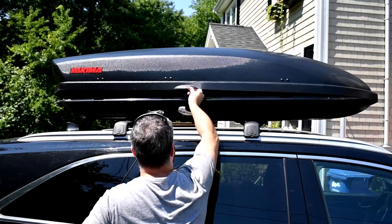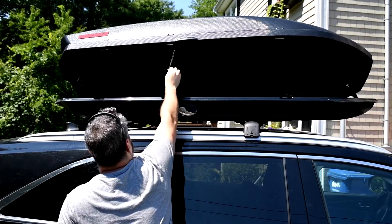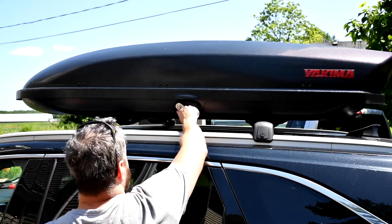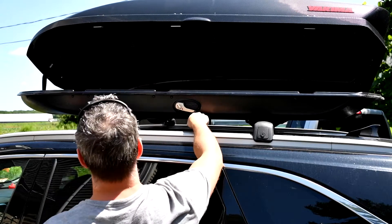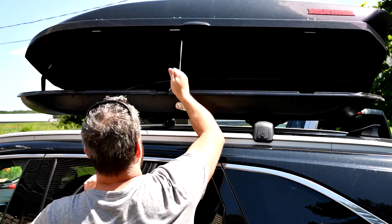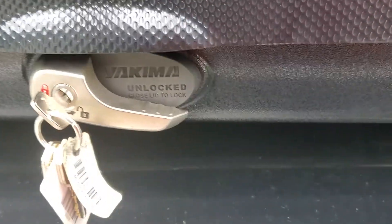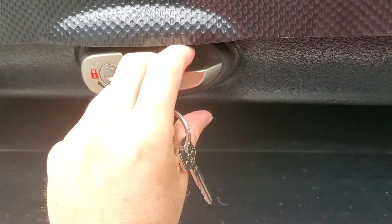We'll start by reviewing the Skybox's features. One of the best features in my opinion is the Skybox's ability to open from both the left and right side of the box. This makes it easy and convenient to pack or unpack it from whatever side is closest to you. The handle has an integrated lock that keeps the key captured until the box is securely closed. Because of this, you can be confident that your box is fully closed before hitting the road.